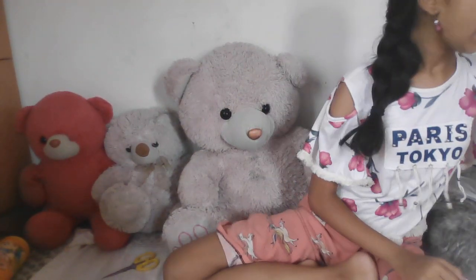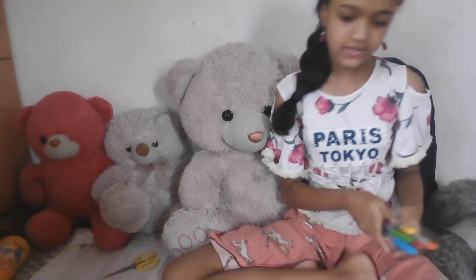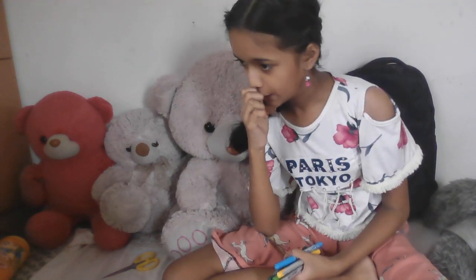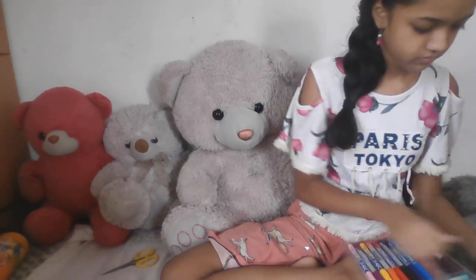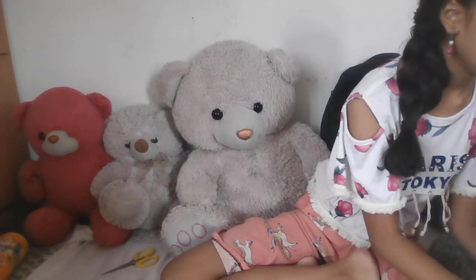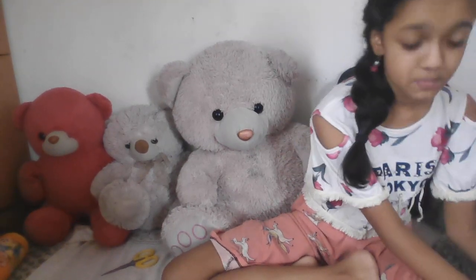Now I have some brush pens with me — let me show you. These are some of my brush pens. These are my Domes brush pens. Now I'm going to use them to add some details with a brush pen.